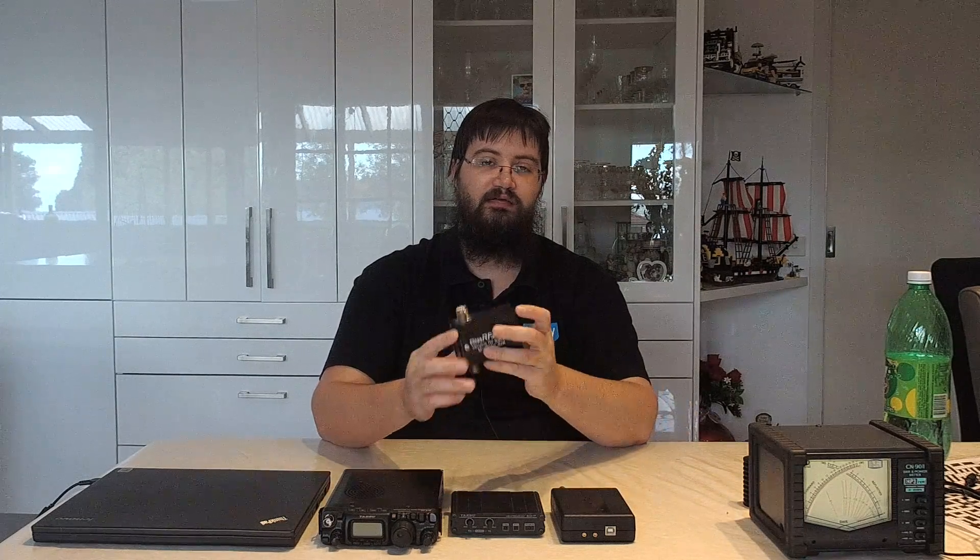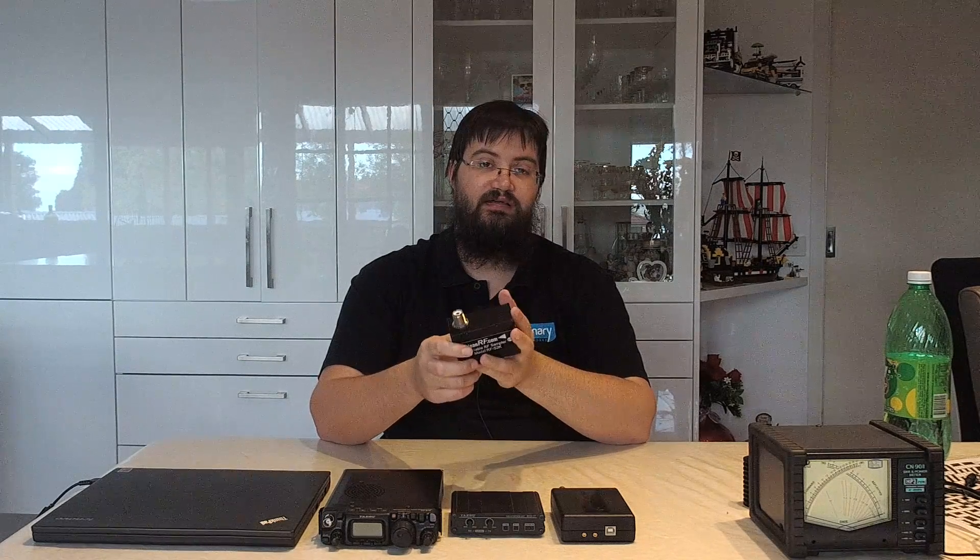The fifth thing you need is something to get an attenuated version of the output of your radio. I'm using a Clean RF Variable RF Sampler, Model RF S2K — a reasonably decent unit, though not the best on the market. This is something you can also homebrew. VK1HW Hawker has a nice article on his blog on how to build a good homebrew sampler, with a bill of materials, pictures, and parts you can find at a local electronics store. These units are imported from the States and our dollar is rubbish at the moment, so building your own is a good way to go.